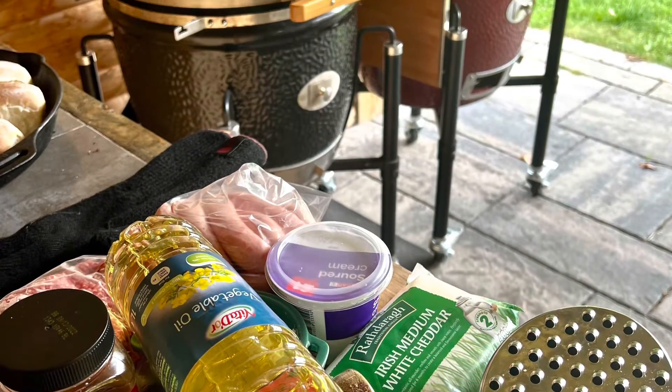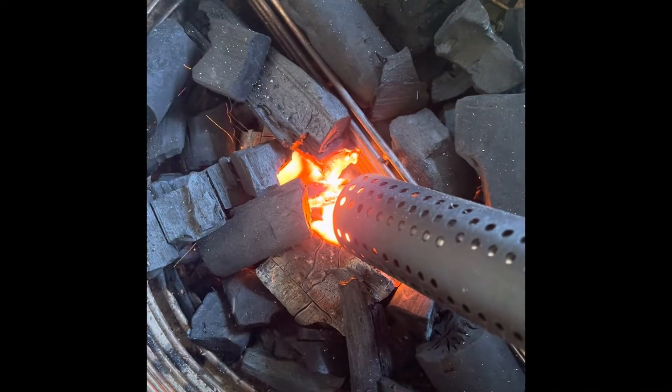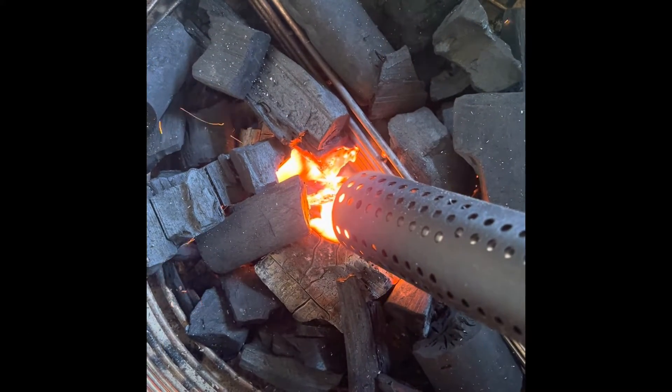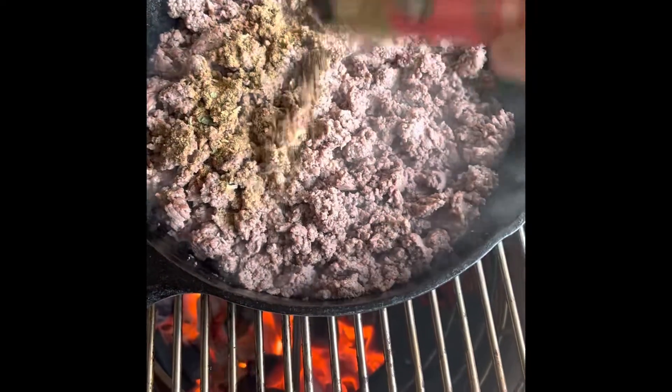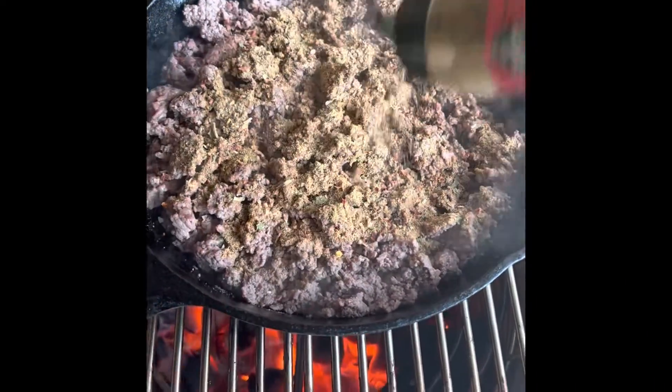We're going to opt for the Red Classic Pro Series 2, and I'm going to use my Nut Mono lighter to get the fire started. First of all, I'm grinding off some mince and adding my rub into that.